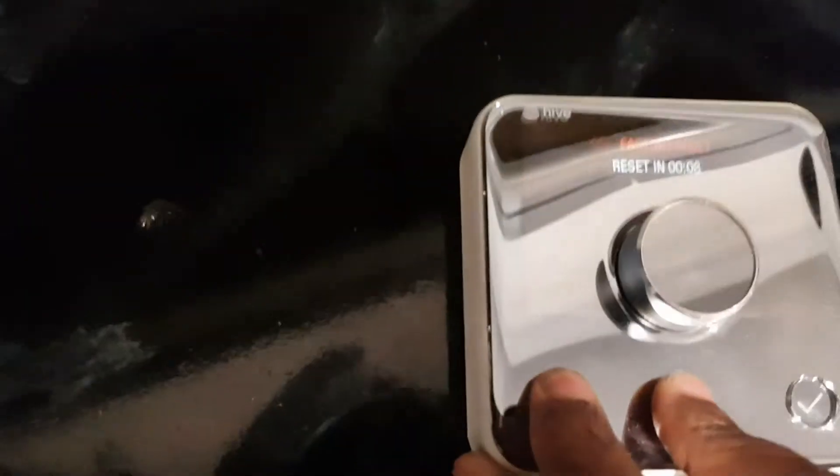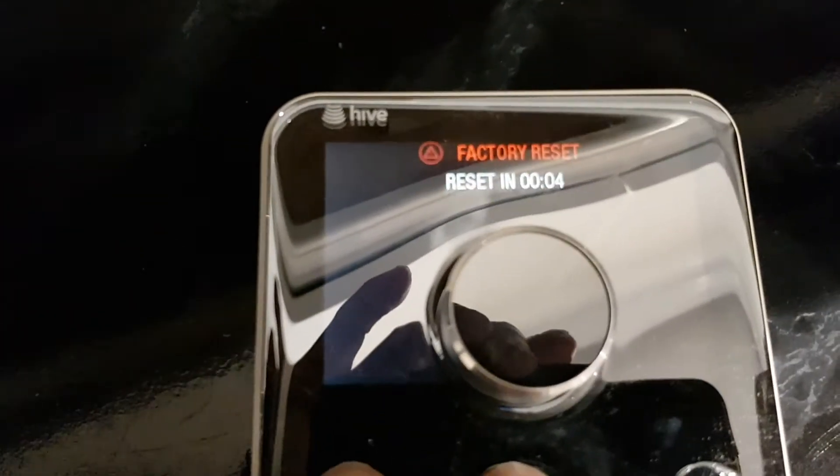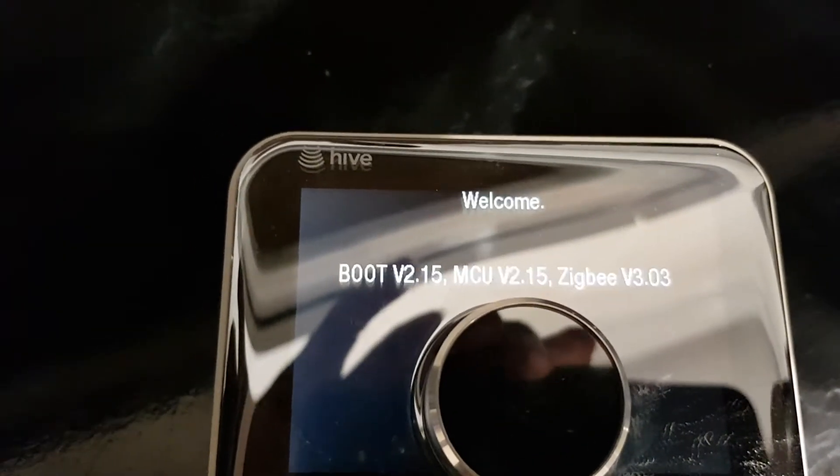You can see it says it's going to reset - countdown three, zero - there you go. It says 'welcome'. So you just need to follow what it says on the screen. Now it's searching.